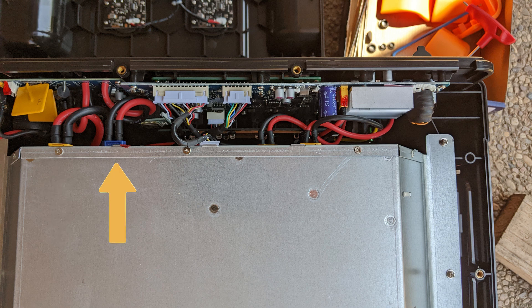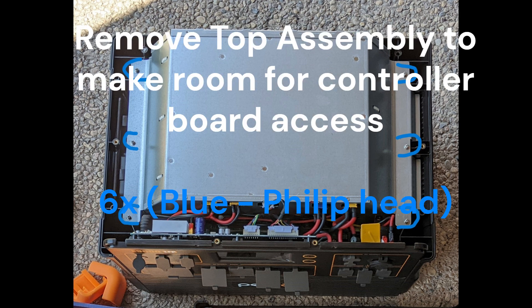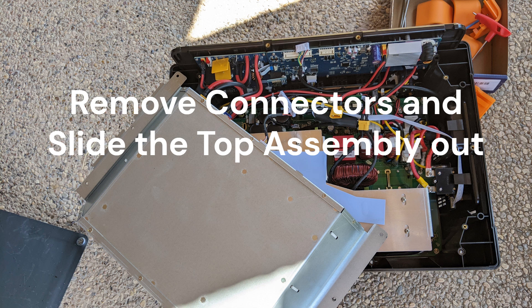Please make a note of the order of the connectors attached to the top sub-assembly. We will need to remove the top sub-assembly to make room and reach the controller board fasteners. The top sub-assembly is fastened with six Phillips head screws. Next, remove the connectors and slide the top assembly out.